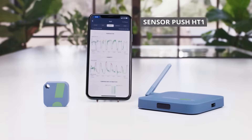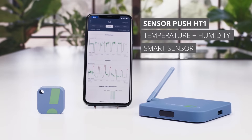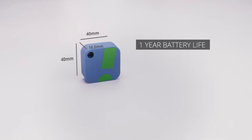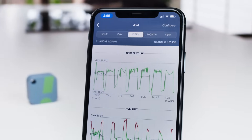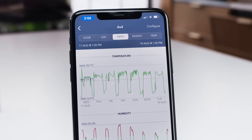Hydro Experts introduces the SensorPush HT1 Temperature & Humidity Smart Sensor, a new innovation in remote digital monitoring. With a tiny footprint and long battery life, the SensorPush HT1 monitors temperature and humidity conditions every 60 seconds, pushing real-time data to your connected iOS or Android device or storing data on the sensor for more than two weeks.